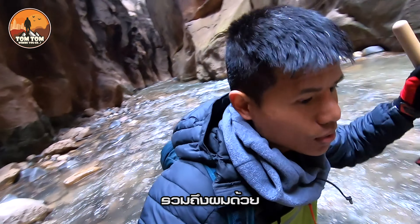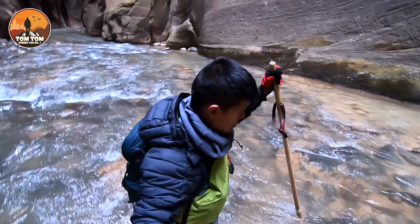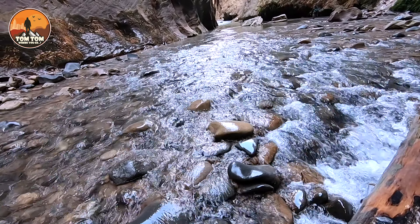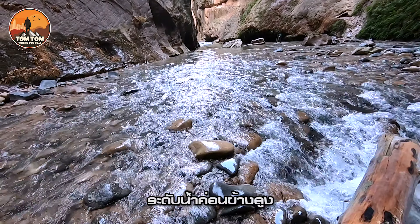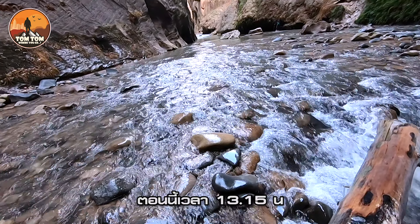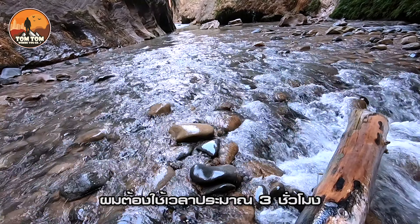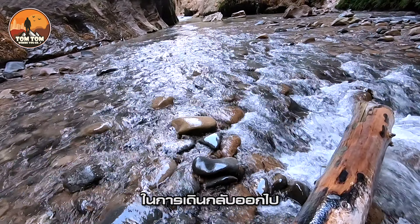And it's going to be me too that doesn't want to pass. I'm turning around at this point. Right over there the water is quite deep — all the way up to your chest. Right now it's 1:15pm, so I'm probably going to take another three hours to hike out. It's about time I have to turn around.